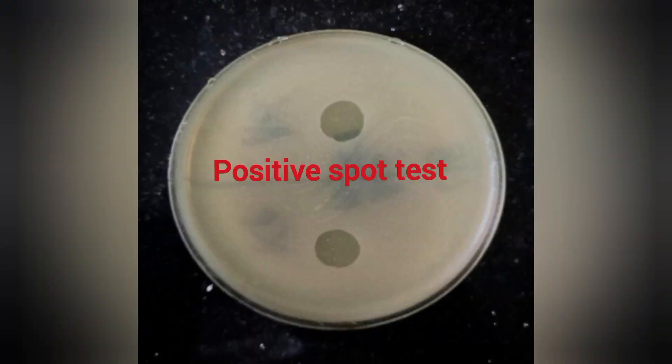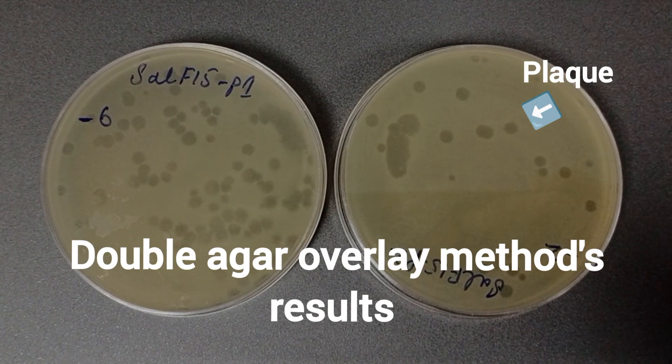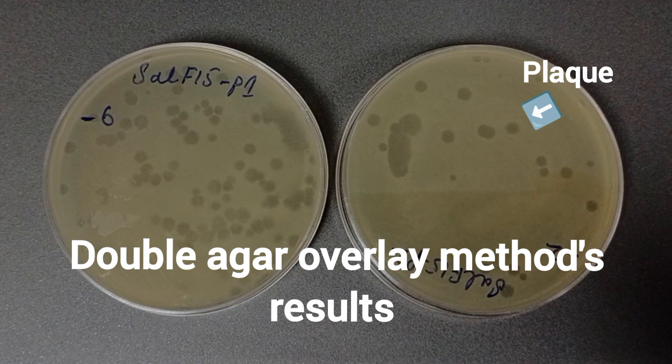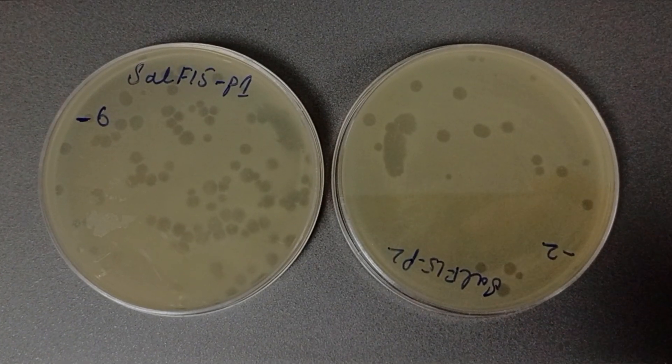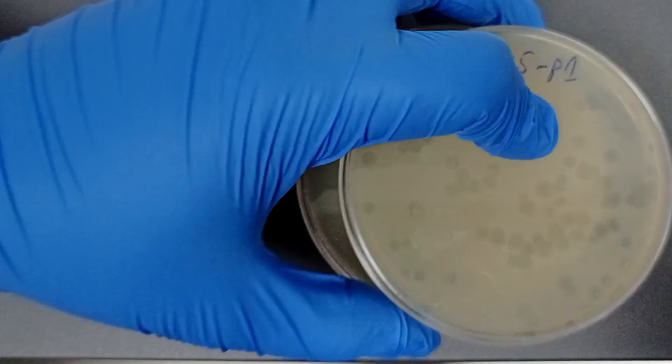We got the positive spot test, which means that there is the presence of phage against the host bacterium. Next, we used the double agar overlay method to test the plaque formation ability for the phages. Today, we are going to purify the plaques for the determination of phage titer.